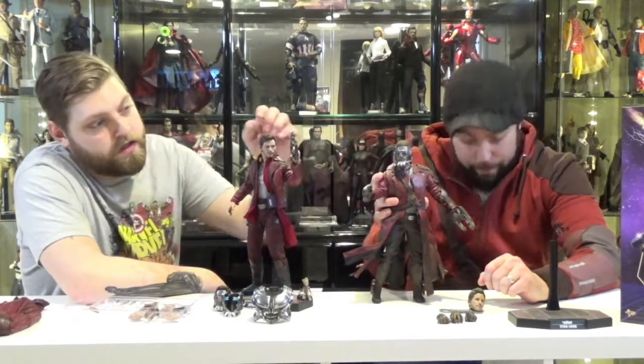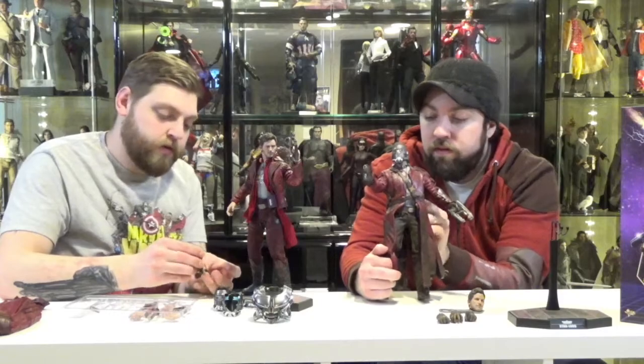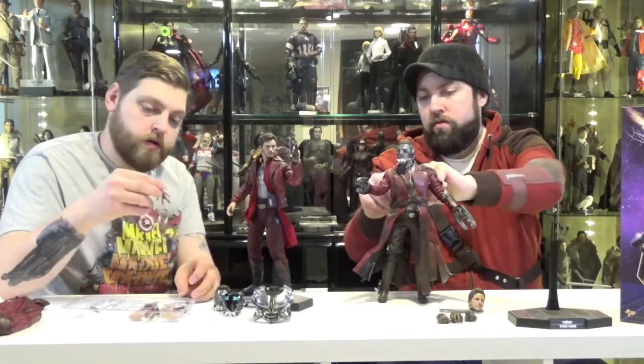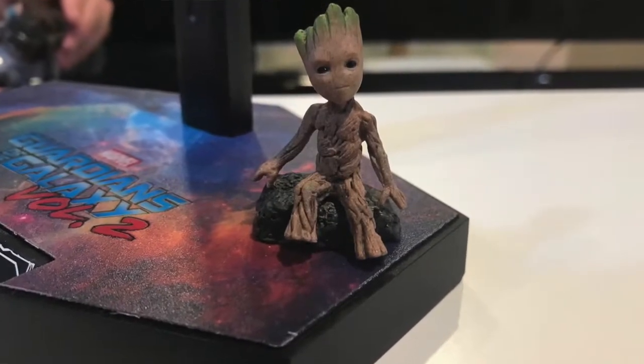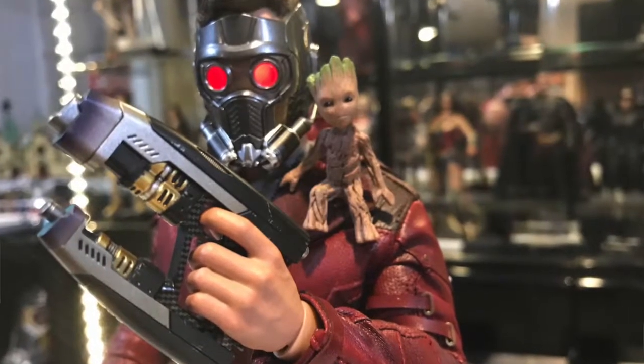This Star-Lord also came with his vest and his necklaces. Each Hot Toys figure for Guardians 2 came with a different baby Groot. Star-Lord's baby Groot — if you drop his arm down — sits right on his lapel, just hangs out there. It's got a little magnet. I thought that was a really cool little detail they threw in, just hanging out on his shoulder.